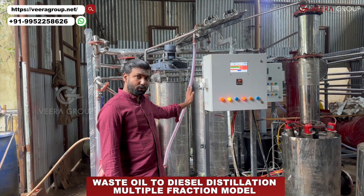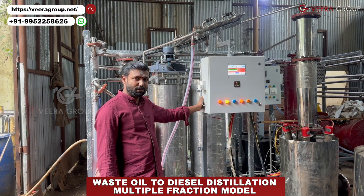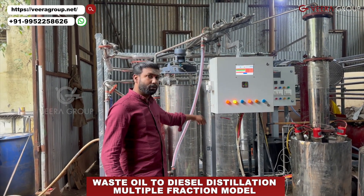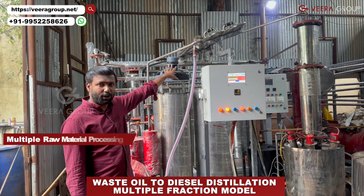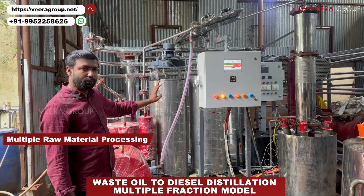...this machine will convert into diesel. This system is very simple — this is a batch process system and we do have a continuous system also. And you can use the machine for multipurpose because if you have plastic oil or tire oil, it will convert everything. So everything can be converted into useful fuel.